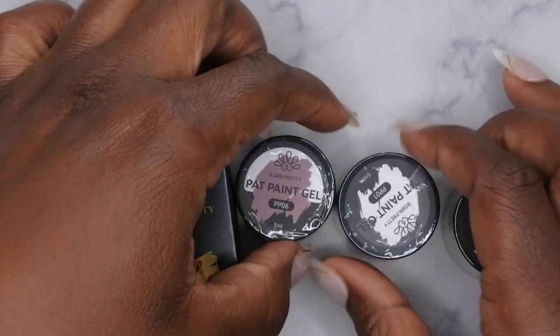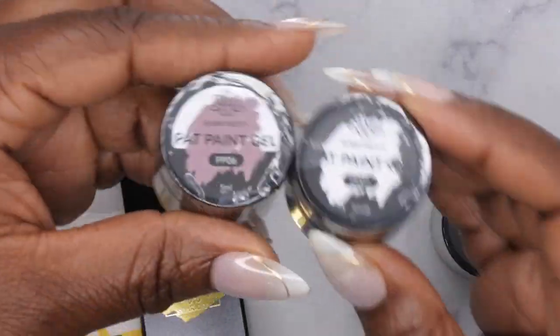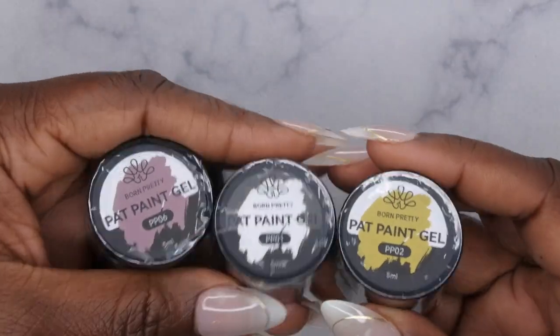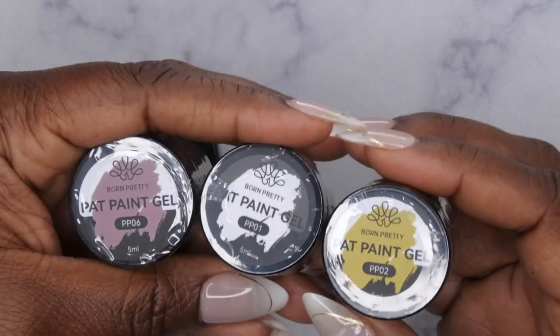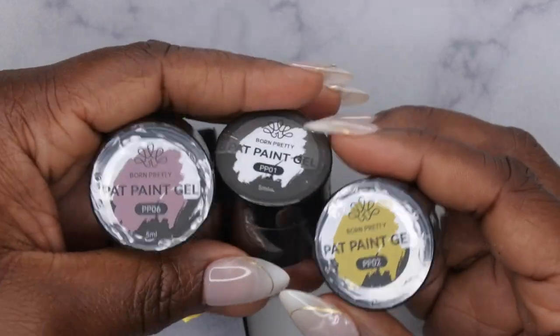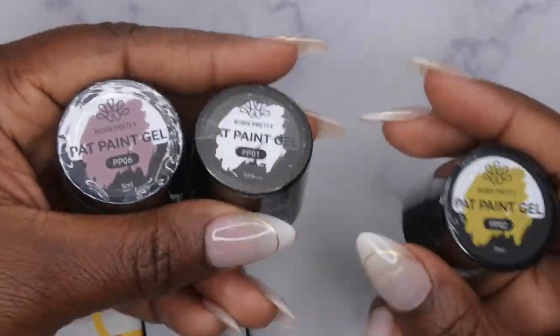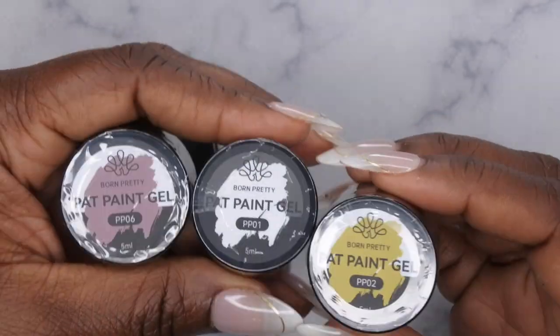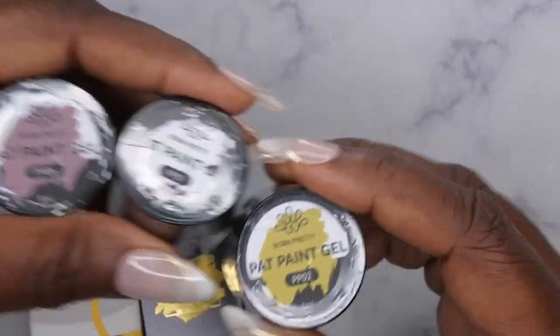Their Pat Paint Gel is something I've been seeing a lot of people talk about. This is their new gel that you can use to ombre with. I'm so excited to try this because you guys know I struggle at doing ombres, so I'm actually going to be focusing this video on how to do ombre using these products — I really want to perfect that method.